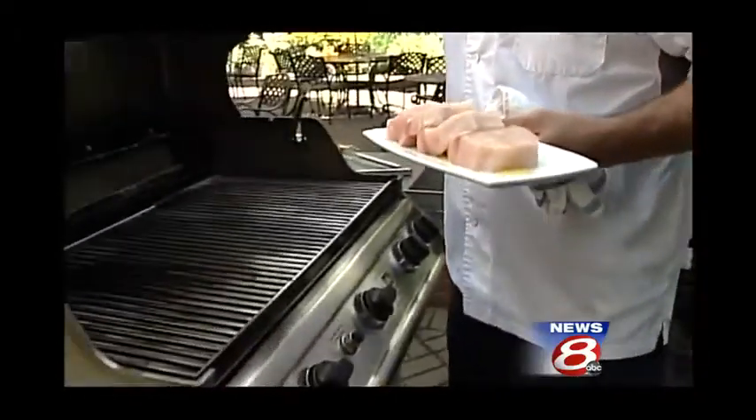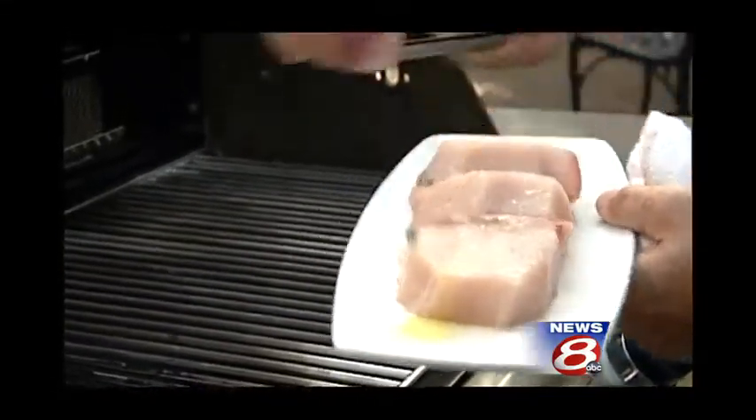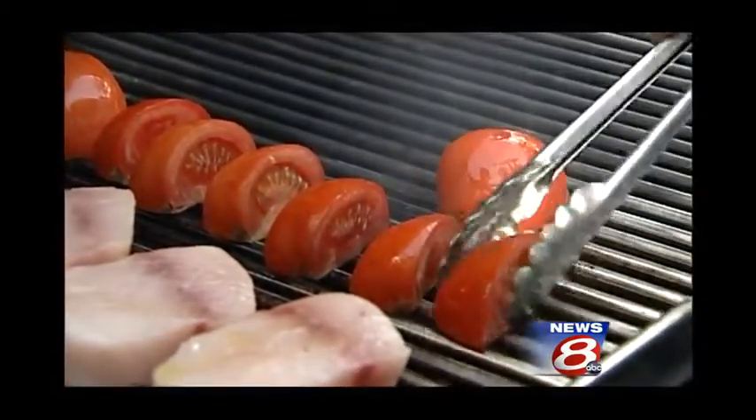So I'm going to bring them over to the grill. Both of these are going to work at the same time — the fish starts first, it takes a little longer to cook. I'd cook it probably four minutes on each side. The tomatoes are just going to take us probably 45 seconds to a minute on each side. We want to do it really quick.